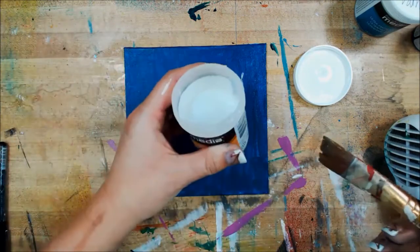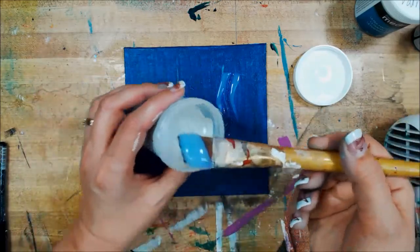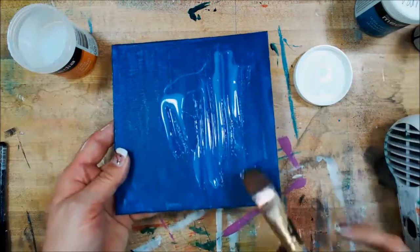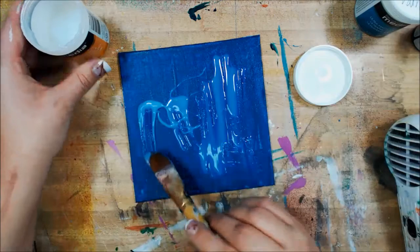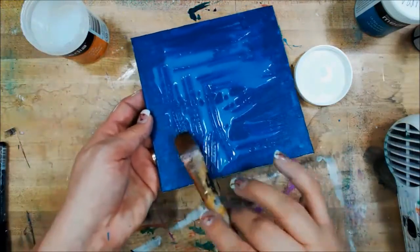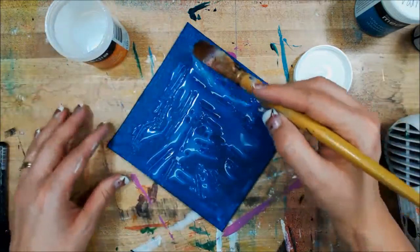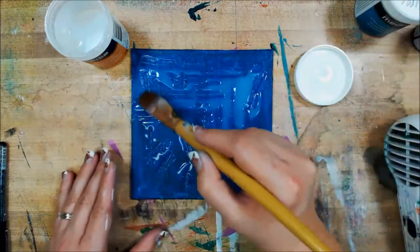The glaze is just a clear, liquidy, kind of a goo. You want to put it on pretty generously because the thicker it is, the bigger the cracks. The thinner it is, the smaller and more spider-like the cracks, as opposed to the big gaping cracks. I'm using an old brush that has kind of dried up on me to do this. You don't have to use a specialty brush — you just want to make sure you get it into water when you're done.